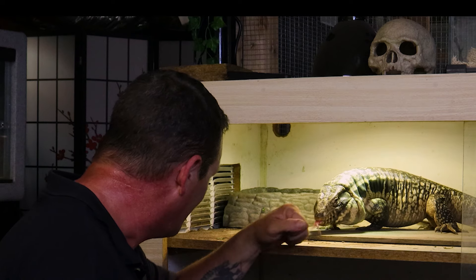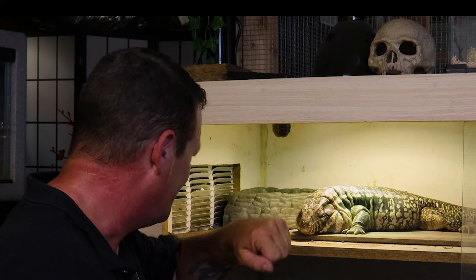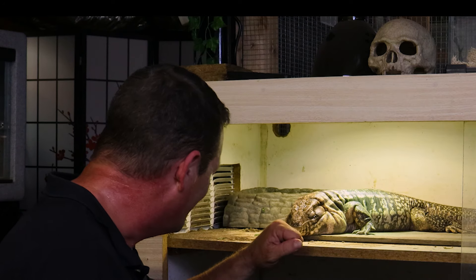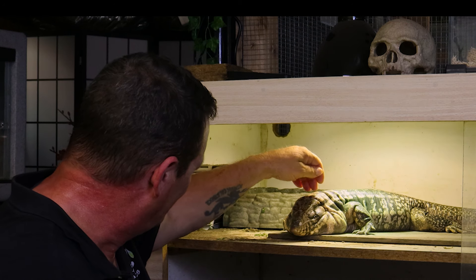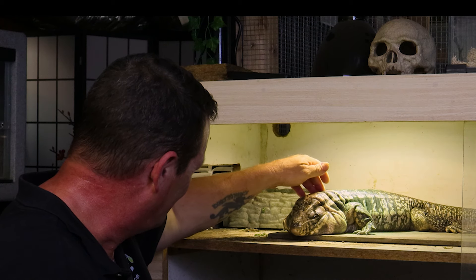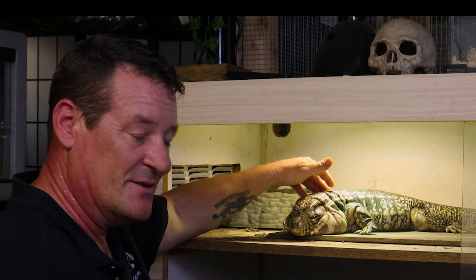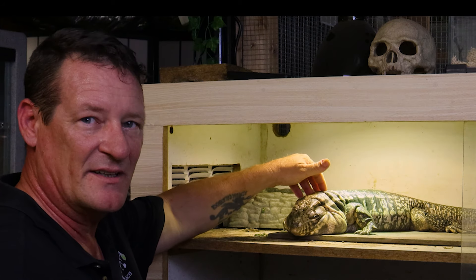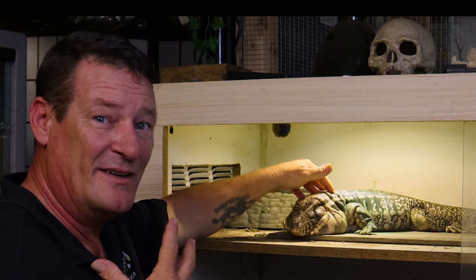So once again I'm just going to go right back in. There you go, buddy, a little bit more. It's not going to take nothing but a second here and he's probably going to start coming back up. You're okay, bud. You want to come see me now? There you go - you've only got one eye closed.